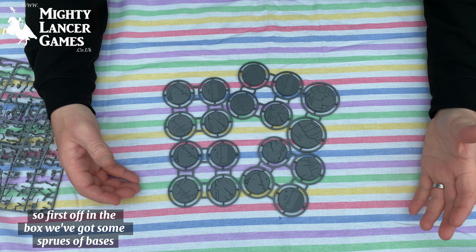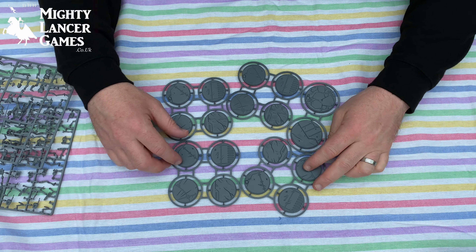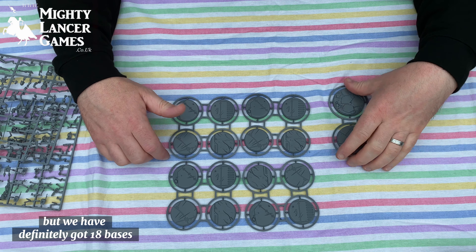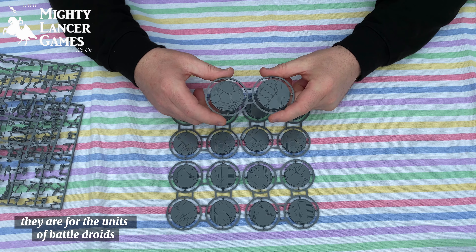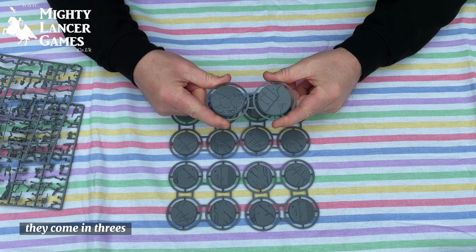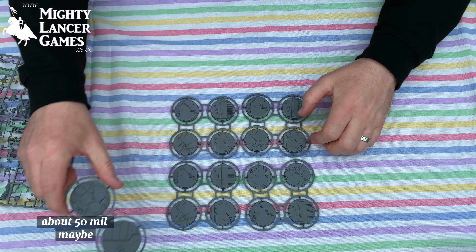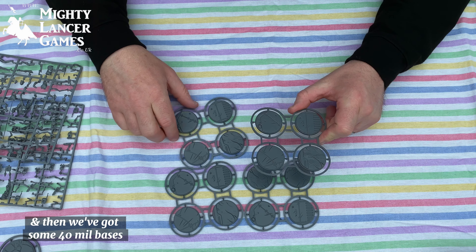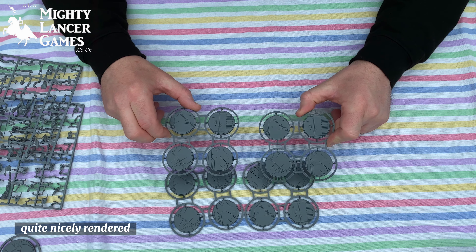First off in the box we've got some sprues of bases. Apparently there are 16 miniatures in the box, but we've definitely got 18 bases for different things. A couple of larger ones — I think they're for the units of battle droids that come in threes. What size are they? About 50mm, maybe. And then we've got some that look like 40mm bases. Quite nicely rendered.